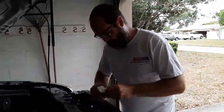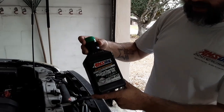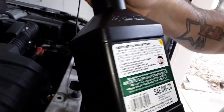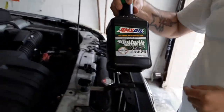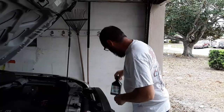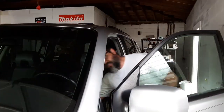This is the oil we're running — 100% synthetic Amsoil 0W-20, which is good for 5W-20, and that's what this Honda takes. Amsoil does have a 5W-20 but I just wanted to use this. Go ahead and start it up, let's fire it up.